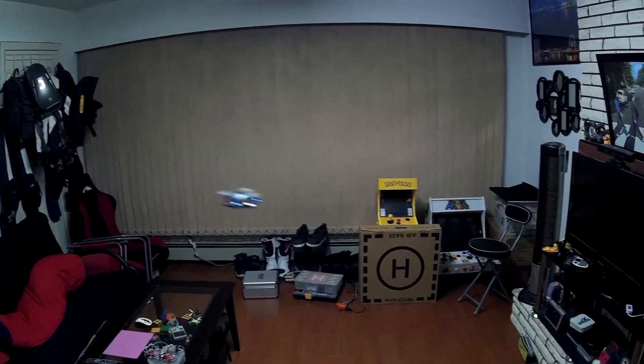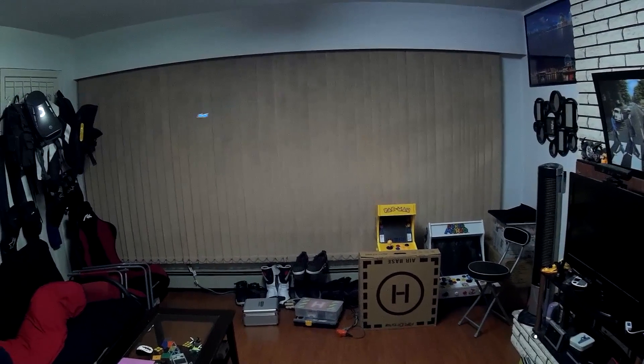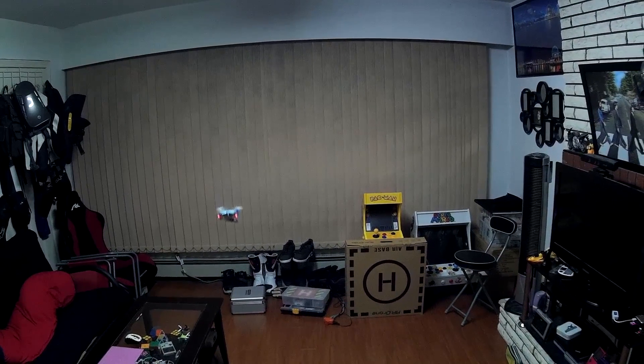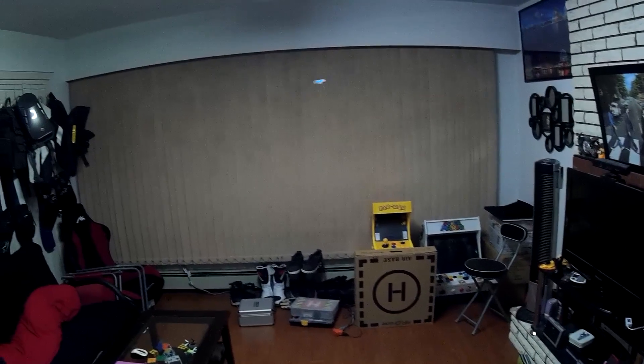As you can see, it works. Flight times are a bit less than normal, about 4 minutes, but certainly better than what I was getting before, which was nothing. I think the 160 mAh is the limit for this type of quadcopter.